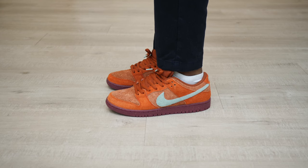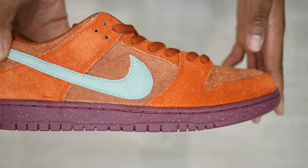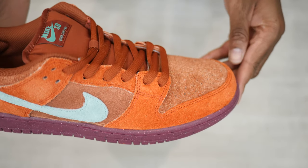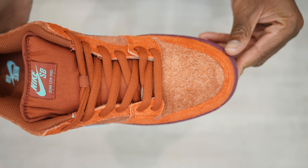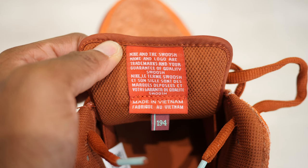Featuring a two-tone hairy suede upper in peach red that's overlaid by burnt sienna, which is more of a reddish-brown hue. A turquoise green swoosh sits across both sides of its mid panel, with more hits of Nike branding on its tongue, heel, and insoles. All this sits on the speckled Tyrian purple outsole.